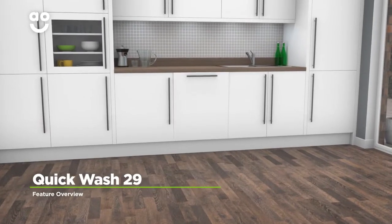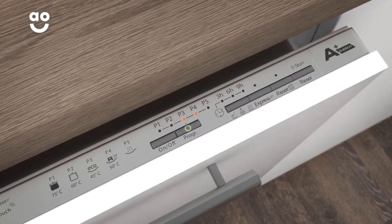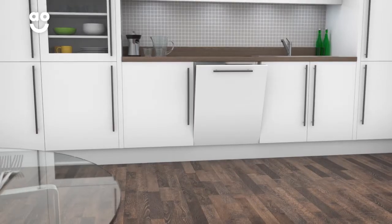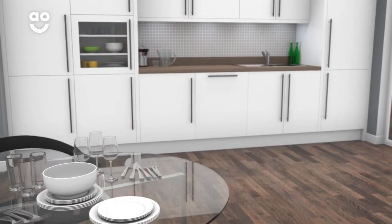Kandy's Handy Quick Wash is a short 29-minute programme that's really easy to use. With the simple touch of a button, it will wash a small amount of slightly dirty plates and cutlery in just 29 minutes. So whether you need to create a quick lunch or throw a last-minute dinner party, your dishes will be ready in no time.